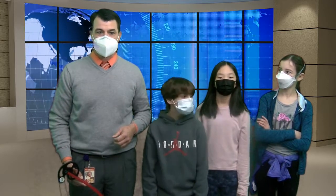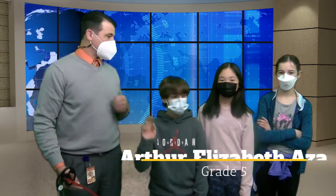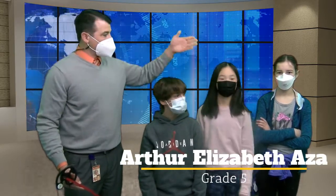Good morning, Maple Shade School, and welcome to this Friday's segment of Maple Shade News. We have an exciting group of fifth graders here. Let me introduce them to you. Say hello, Arthur. Hello. Say hello, Elizabeth. Hi. And say hello, Aza. Hi.